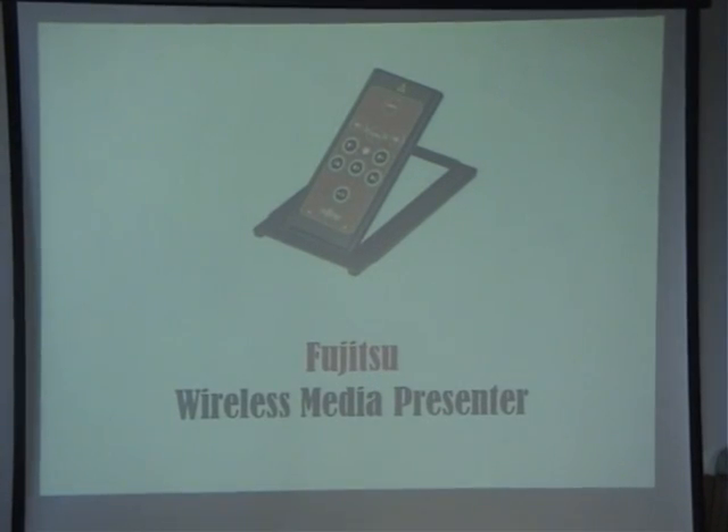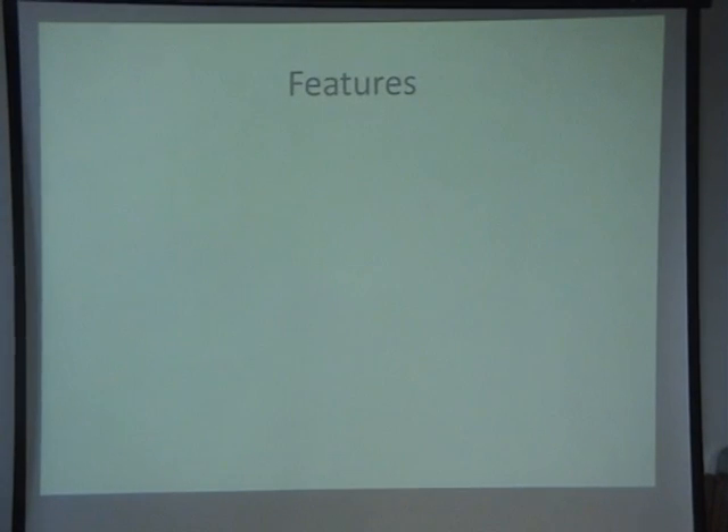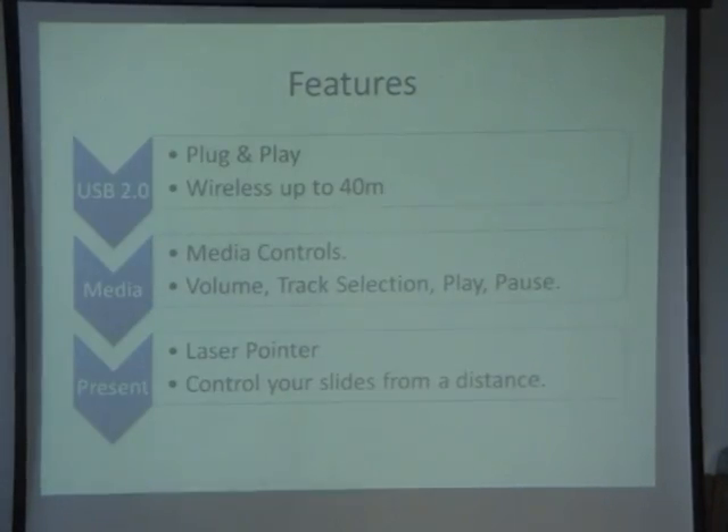So there we have the Fujitsu Wireless Media Presenter. Some of the features of the product: it's USB 2.0 — that's the adapter. It's plug and play so there's no drivers required. It works straight out of the box. Just plug the USB adapter into your PC or laptop and it'll work straight away.